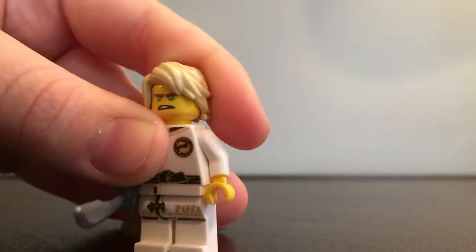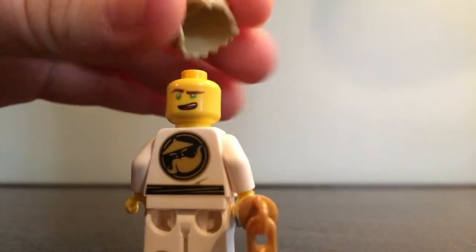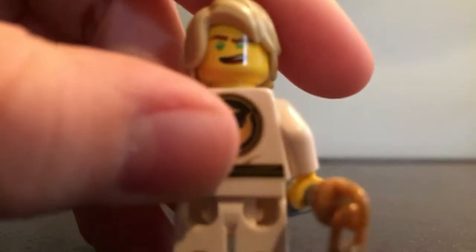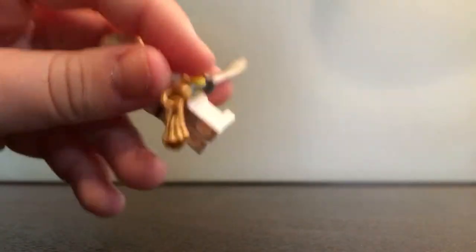Nothing really interesting here. There's his front face, and his back face — you can see there's Woo on the back there, the Woo Crew logo. So that's Lloyd. He has this really awesome sword. I like the mold, and then he has a little tassel on the end of it.